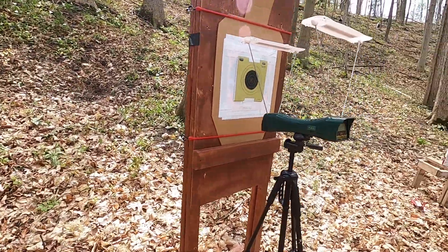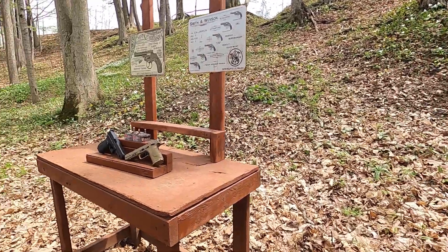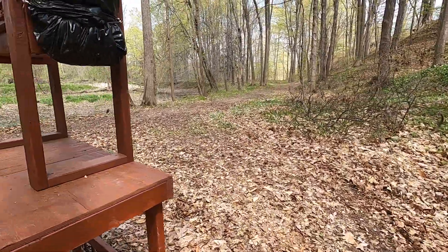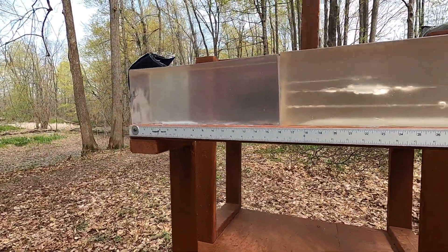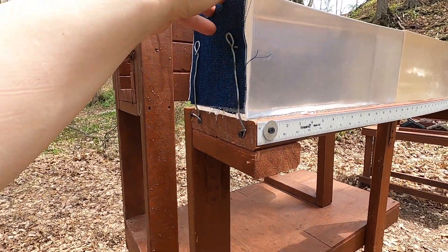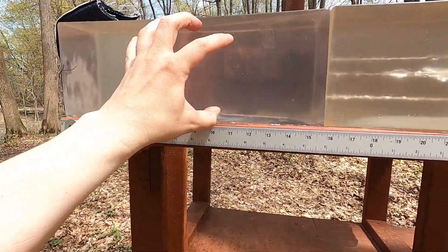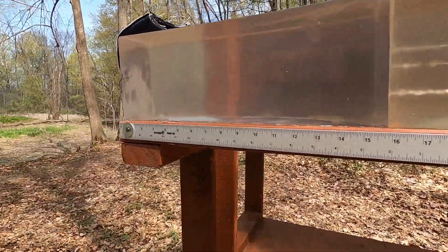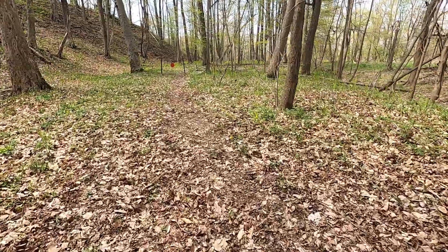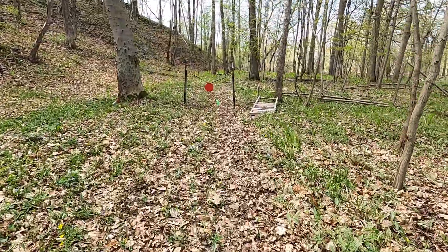We're going to run through the chronograph to see what velocity and accuracy we get. Because this 9mm load is the FBI load, I'm going to use close to their testing methods — 10 inches of clear ballistics gel and four layers of heavy denim. This is actually legitimate heavy denim for ballistic testing. I'm also going to shoot from 25 yards, and I do picture-in-picture, so I'm not shooting from five feet.